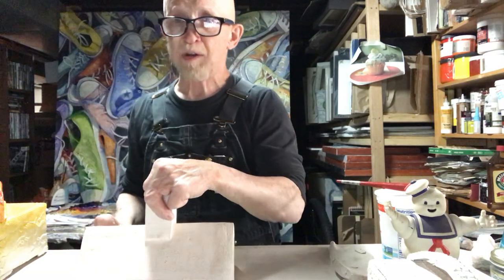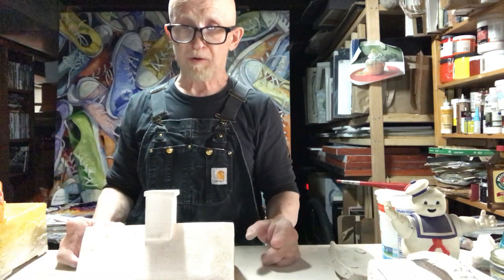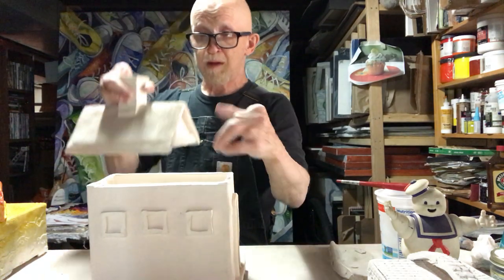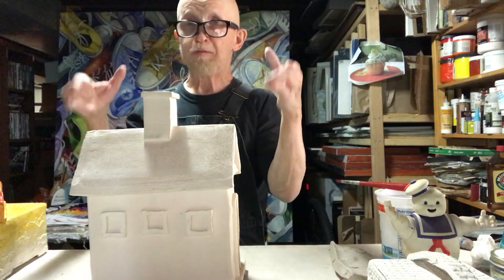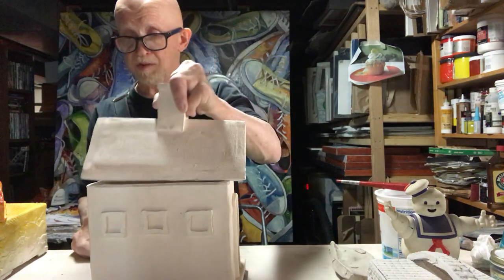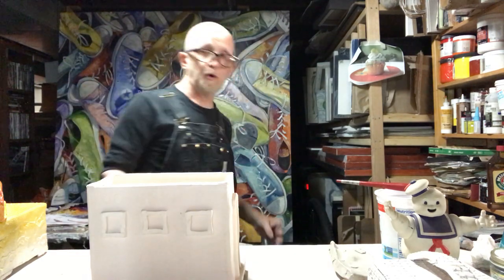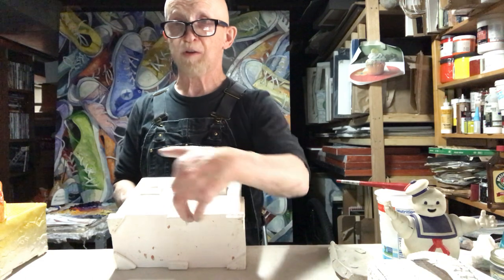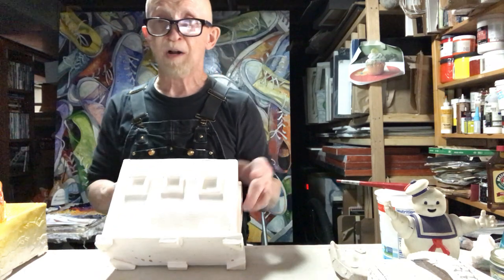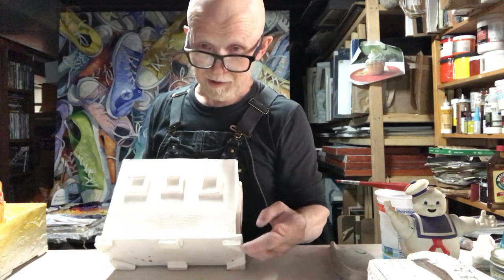Glaze cannot go on any part of your piece that's touching anything else when it's fired — otherwise it'll fuse to whatever it's touching. So if I glaze the bottom edge of this and put my lid on here, it'll fuse to the piece. Don't put any glaze where pieces are sitting together. Most importantly, don't put glaze on the bottom of your piece — it'll fuse to the kiln shelf. It's also better not to go all the way down to the bottom edge, as that edge can also stick to the kiln shelf.